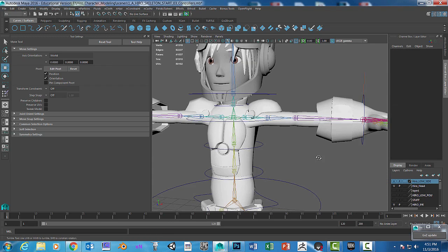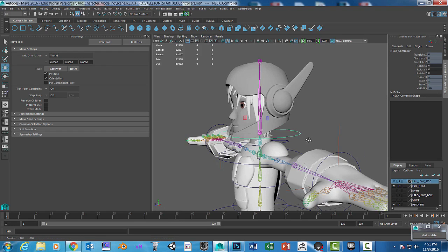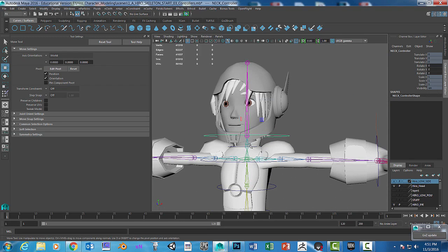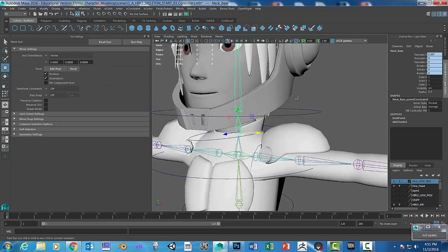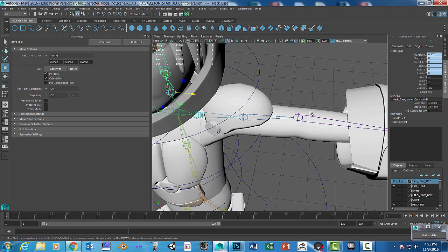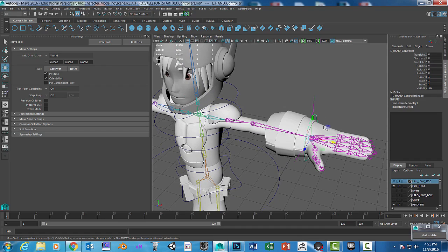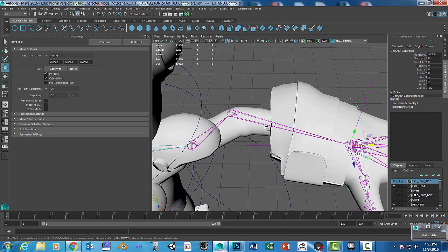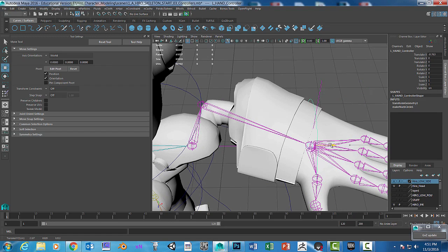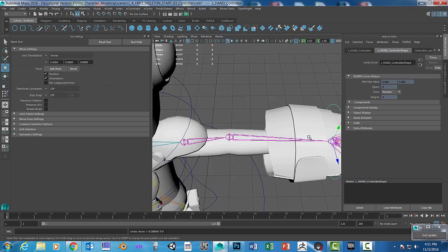That's paint weights. I'm not going to do every single object and every single joint — you get the idea. You also want to blend things together when you get into areas like the elbow, and you have to be kind of careful with how the elbow joint is moving.